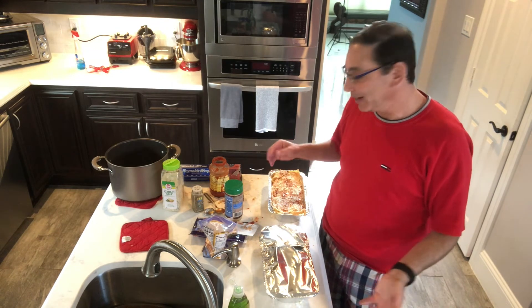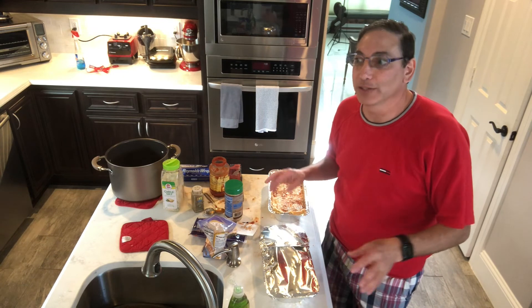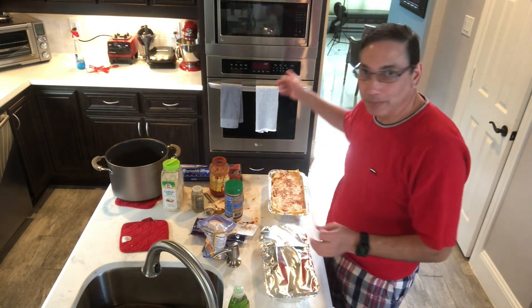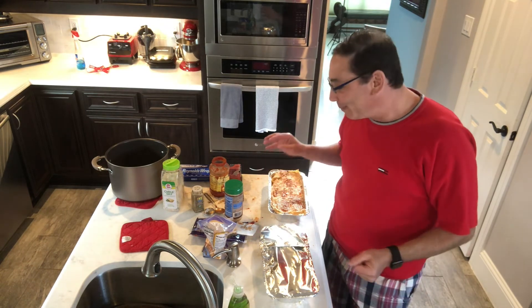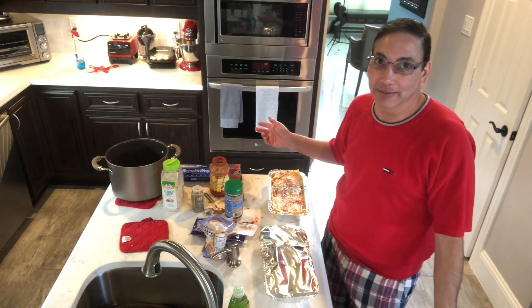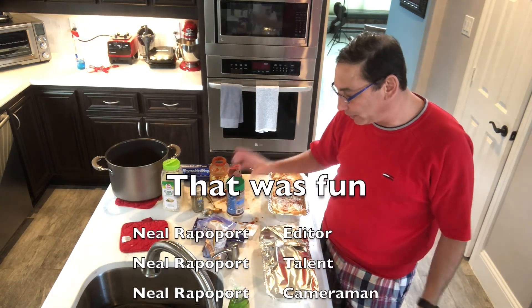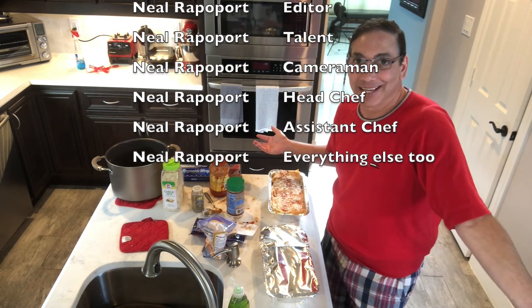I can tell when it's done when it starts to bubble — when it's bubbling in there and starting to bubble over and the oven starts to smoke. And if it isn't crisping up I can stick it on broil for a few minutes and that'll basically crisp up anything. I can always add a little bit more parmesan on top if I want, but basically that's lasagna.